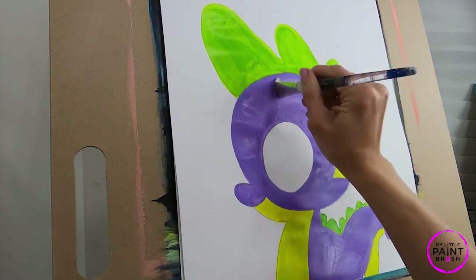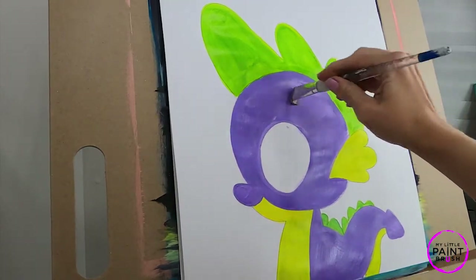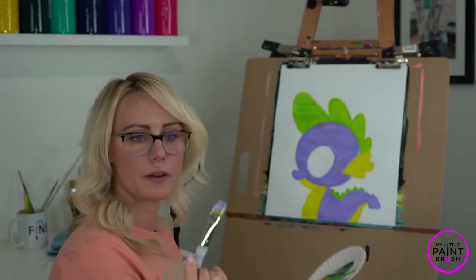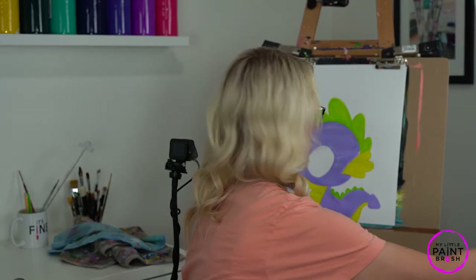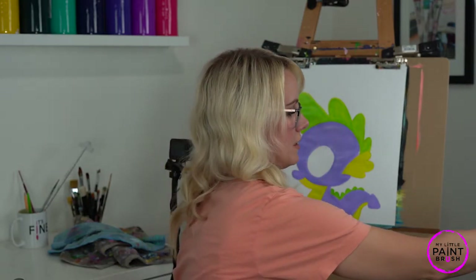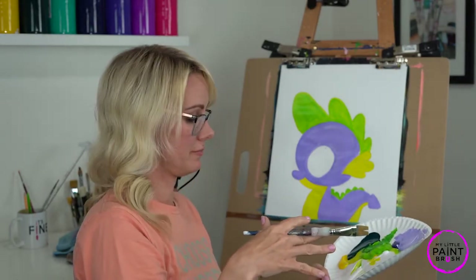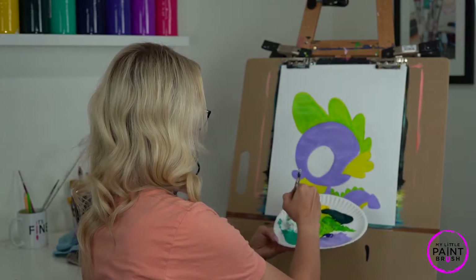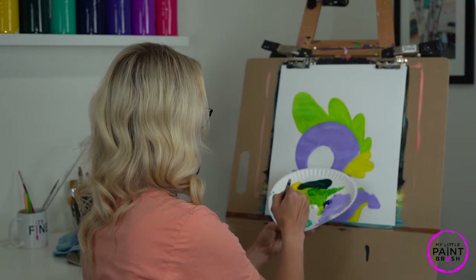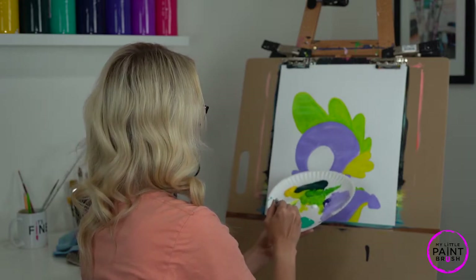We'll just let him sit for a minute and let him dry, and we'll come back to him in a minute. Good work you guys. We're going to rinse our brush really good and work on our background while Spike dries. We've got to put our background in. I'm going to make my background turquoise — a really light turquoise. If you want your turquoise to be darker you can do that, no problem. Remember that as we're adding white we control the color of our paint — the more white I add the lighter that background is going to be, the more turquoise I add the darker it'll be. I want mine pretty light so I'm going to stop there.